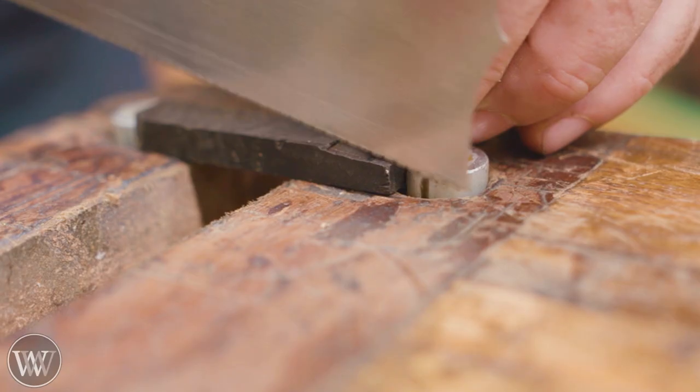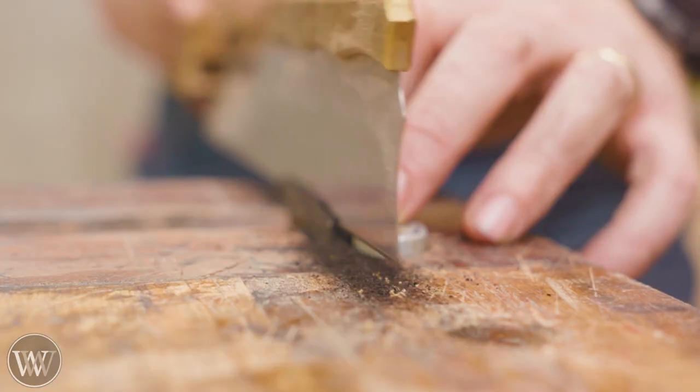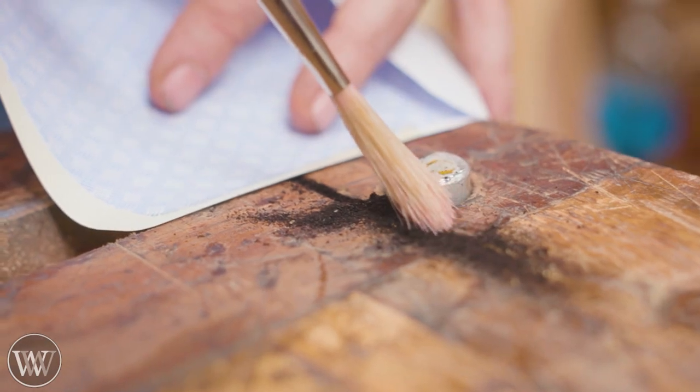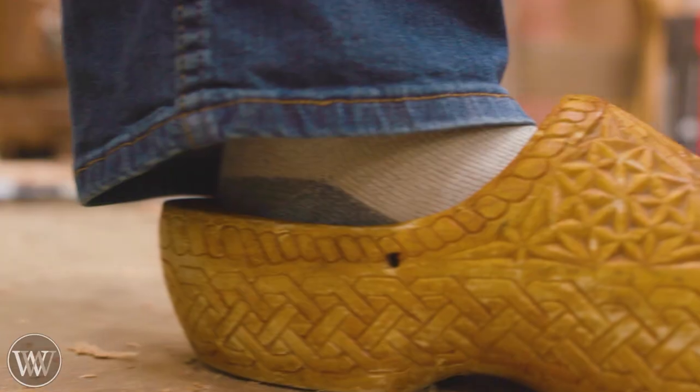I'm going to re-saw this tiny little piece — a rather simple, easy cut: from one side then the other side. Yes, I do save the ebony dust; it makes great inlay material. You can mix it in with glue and you get this jet black fill.